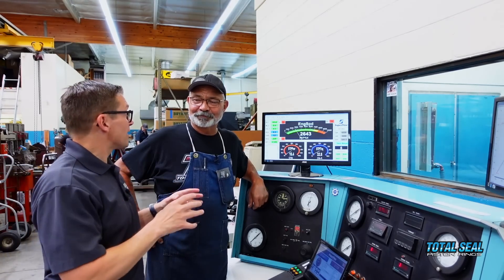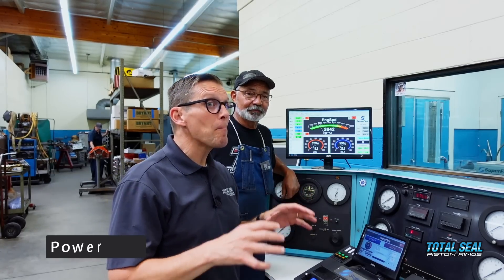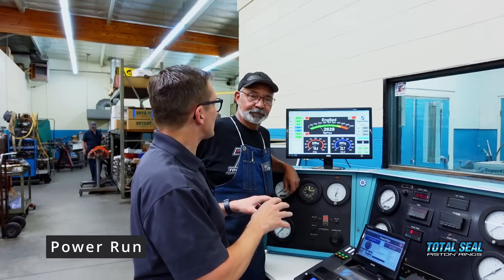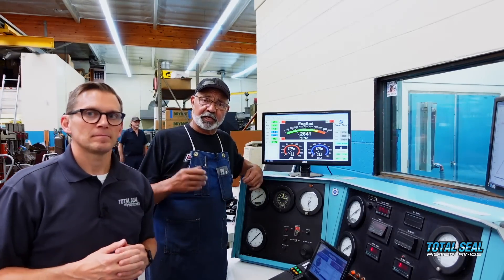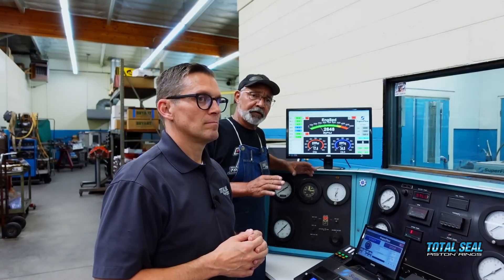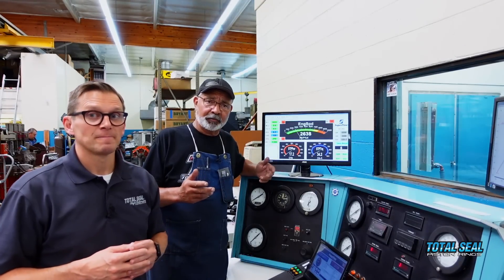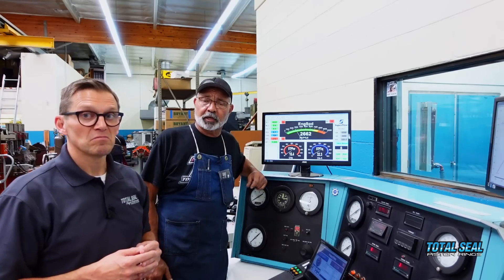Alright folks, we've got all the break-in runs done. Now it's time to make some power runs. We've been encouraged so far — we've seen a few little things just in the break-in and the run-ins. The break-in setup is the same we do every time, and we've seen some slightly better numbers just on the break-in procedures so far. About half an hour, 45 minutes or so — we should be ready to actually do the power runs right now.